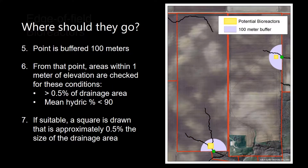Next, the points along those fields are buffered out 100 meters. From those points, areas within 1 meter of elevation are checked for the two following conditions: that the area makes up at least 0.5% of the drainage area to that point, and that the mean hydric percent is less than 90. If suitable, a square is drawn that is approximately 0.5% the size of the drainage area, giving you an idea of the actual size that your bioreactor would be.